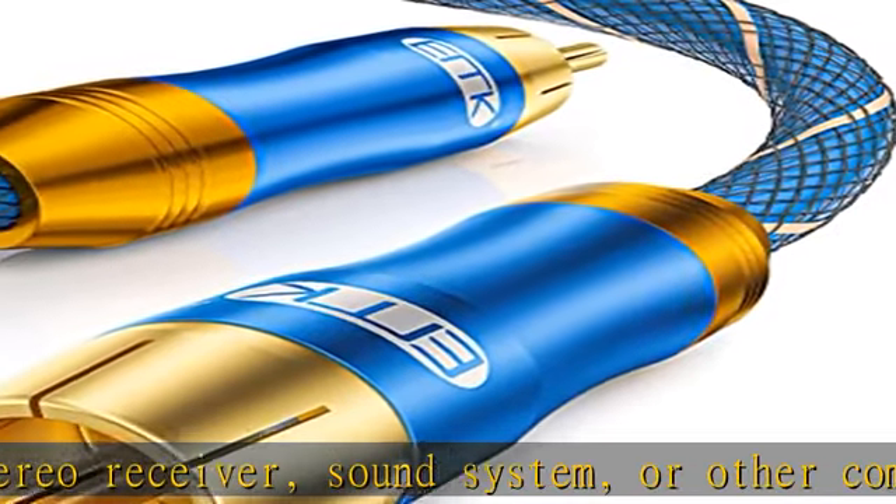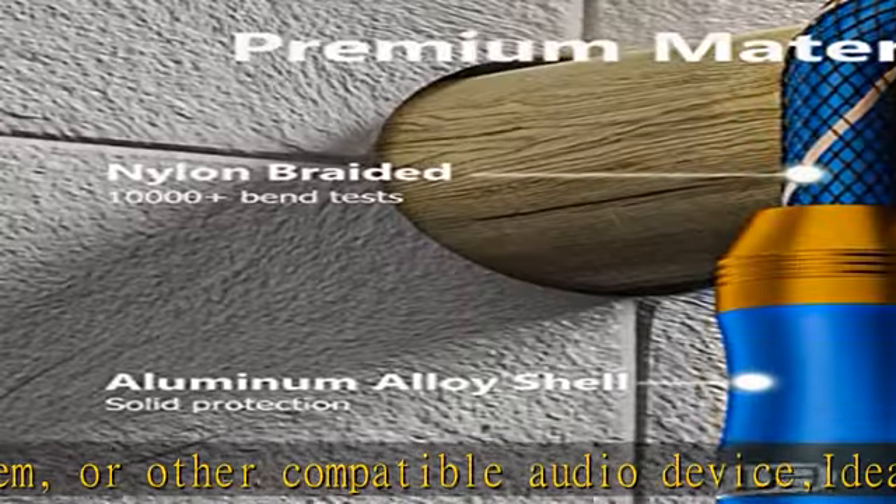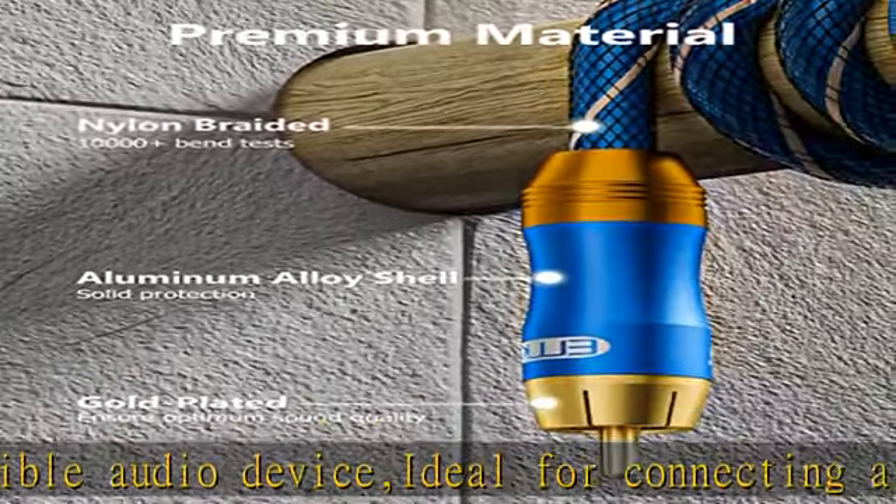Exceptional sound quality: the subwoofer cable's polished metal molding and corrosion resistant 24k gold plated connectors and split tip center pins provide optimal pressure and conductivity, ensuring reliable performance.